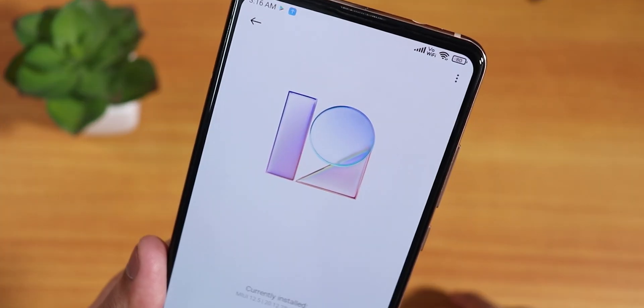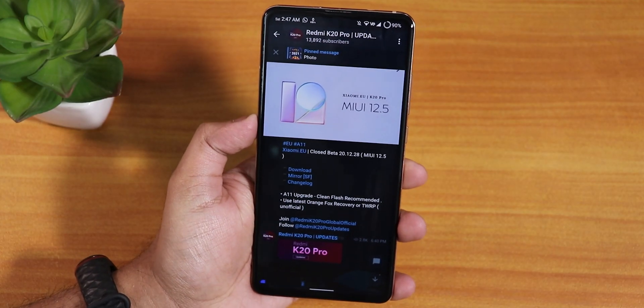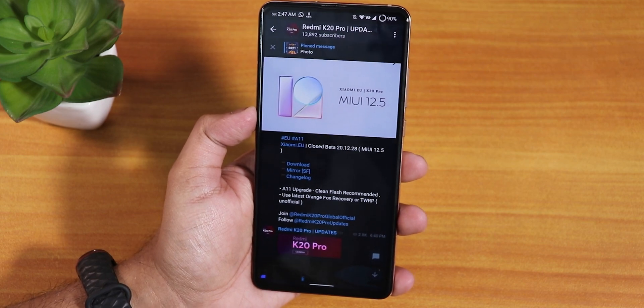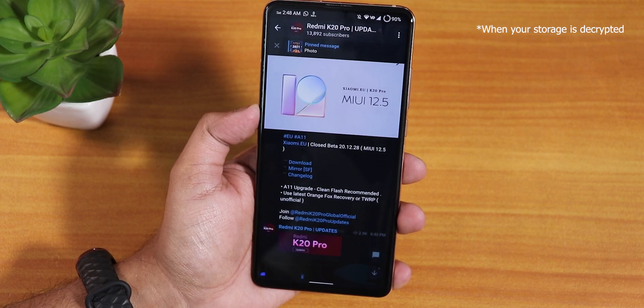What is up guys, this is ST Ruben. Welcome back with another video on the Redmi K20 Pro. Today I'm gonna be showing you how to flash the MIUI 12.5 on the Redmi K20 Pro with a custom recovery — in this case, the latest Orange Fox recovery.